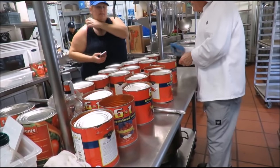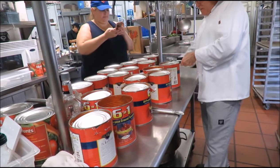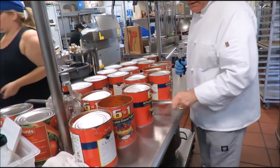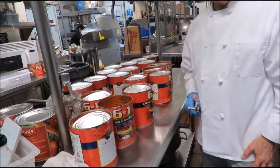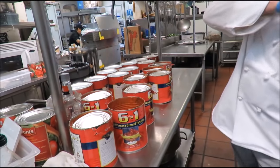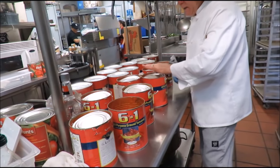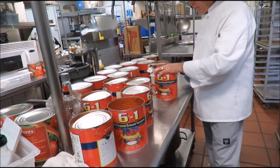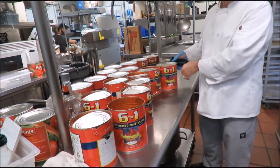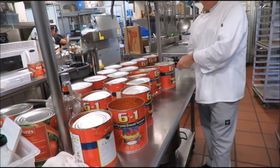We've got to open up all those cans of tomatoes. These are called Echelon brand tomatoes — Six in One all-purpose ground tomatoes. It's a premium tomato; it's Heinz's best tomato.